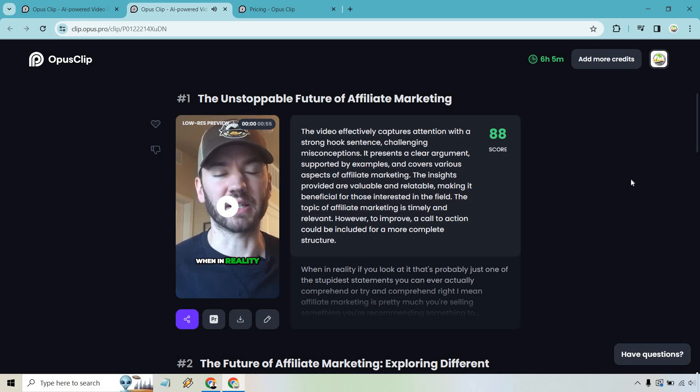I had used this clip as an example before, and I think the beginning was great because it has a really strong hook — and the virality score even says that. It says the video effectively captures attention with a strong hook sentence challenging misconceptions. When I said 'when in reality, that's probably one of the stupidest statements you could comprehend,' it creates curiosity — the viewer is hooked and wants to know more.